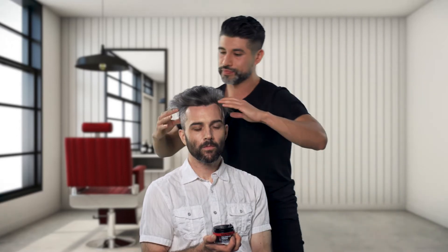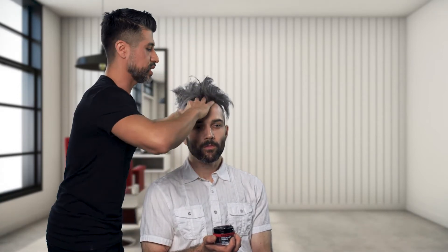We're going to open it up, grab about this much, and work it through. You want to use your palm as your base, and then feed it to your fingertips. We're going to start from the roots, working our way towards the ends. Make sure that you talk to your clients about the way you're going to apply the product — from the roots, increasing that volume. Keep on working it through.